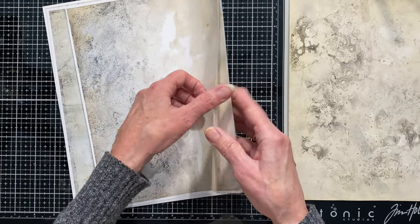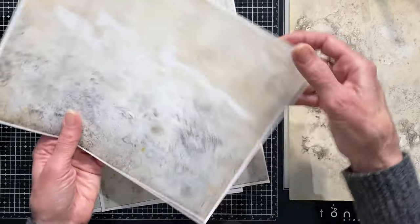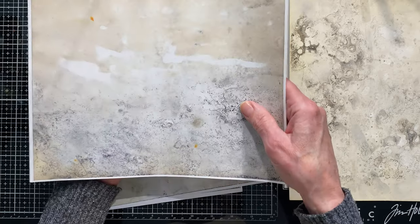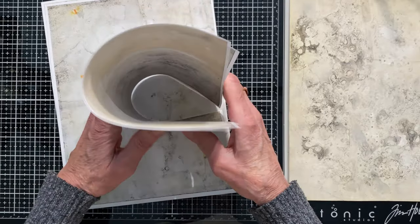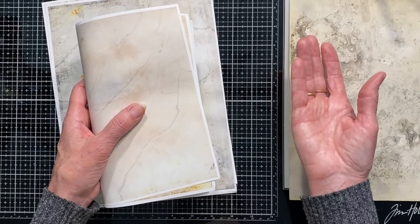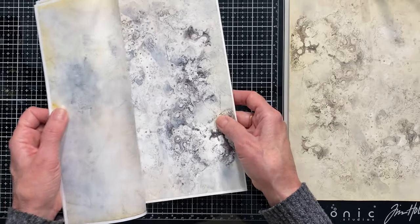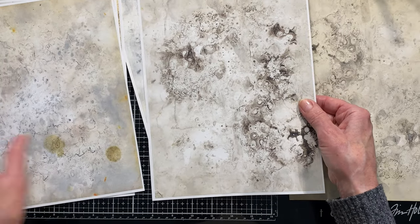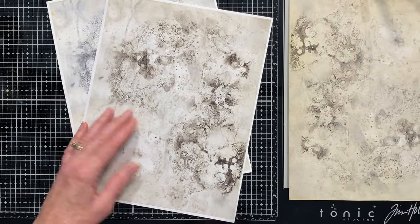Most cheap printers don't print borderless, so you just trim that little bit of white off. Make sure you tell it to print the whole thing. I printed a few just to show you how they come out. You can print them double-sided or single-sided. Double-sided is great because you can fold them, cut them to the size you want your journal to be. With 21 different designs, printed double-sided and folded in half, you'd have 84 pages — that's a great journal size.